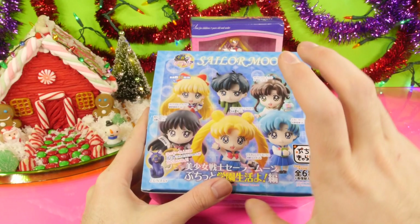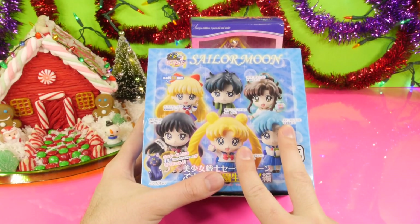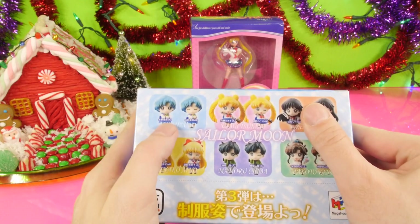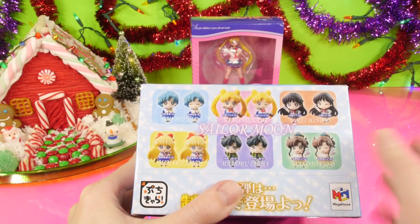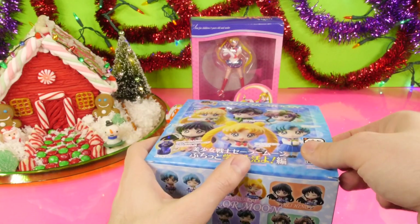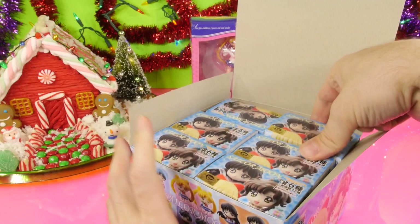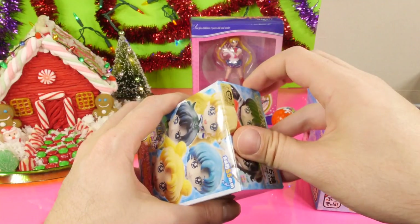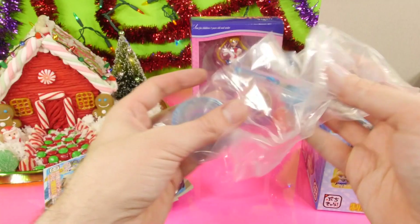Just to let you guys know, when I ordered these off of eBay, it actually came with two cases for the full set because there's actually two different versions for each character. There's one of them winking and then one of them without the wink. So hopefully we won't get any duplicates. I've opened maybe four or five of these from the other case, and we never got a duplicate from there, so I'm thinking that we're going to get one of each character.